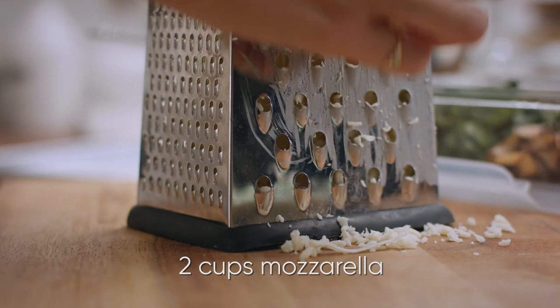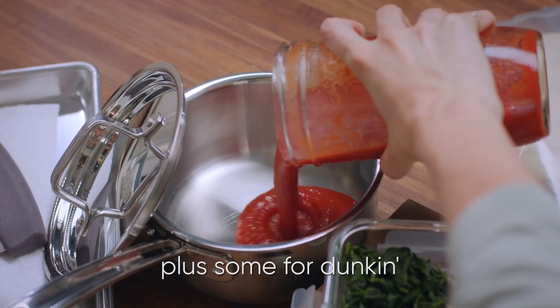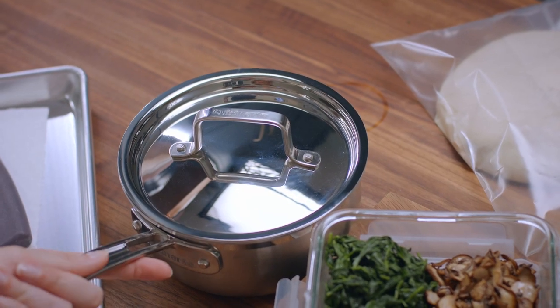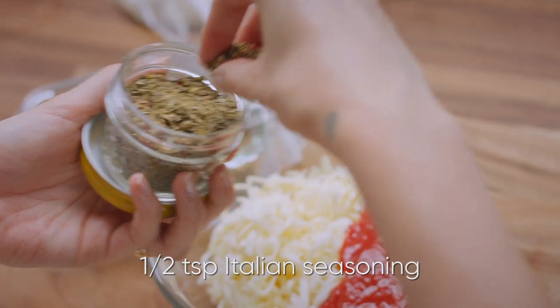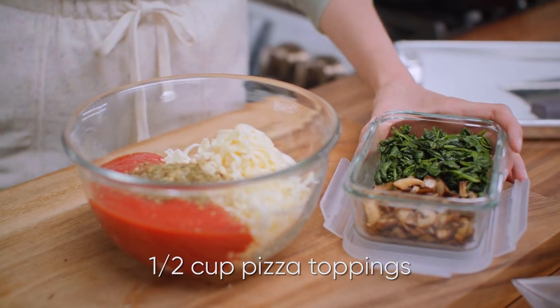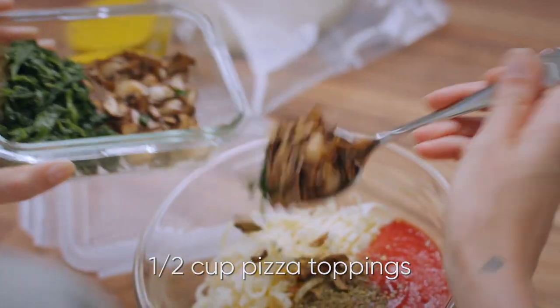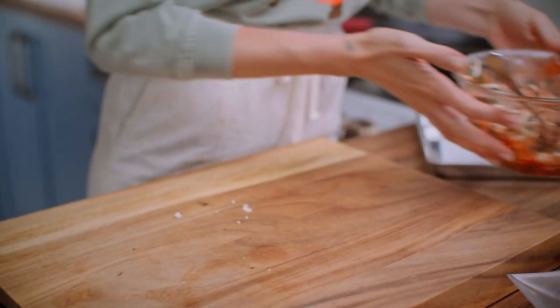The first thing I need to do is get started on the filling. Two cups of grated mozzarella cheese, one cup of tomato sauce. Transfer the rest into a small pot and pop that over low heat. Add in about half a teaspoon of dry Italian seasoning. This is the part where you really get to do whatever the heck you want — just put half a cup of whatever you like on your pizza into the mix. I'm going to use some cooked mushrooms and cooked spinach. Give that a mix. That's the filling done.